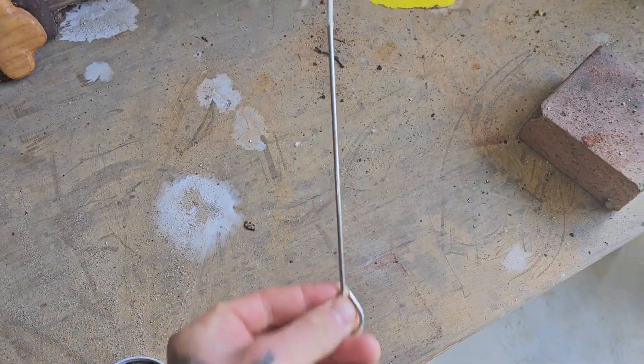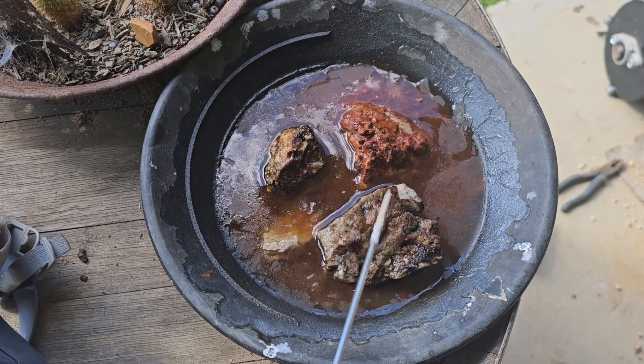I wonder if this is going to ruin my gold pan. Metal pokey stick. I actually ended up leaving this for two days.